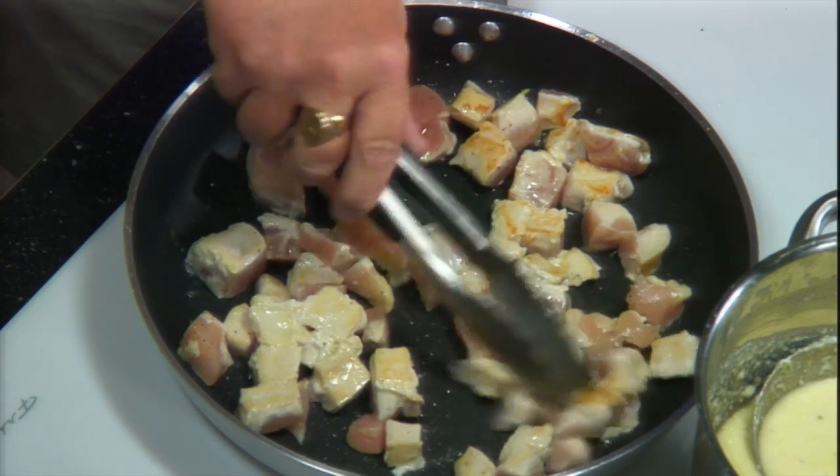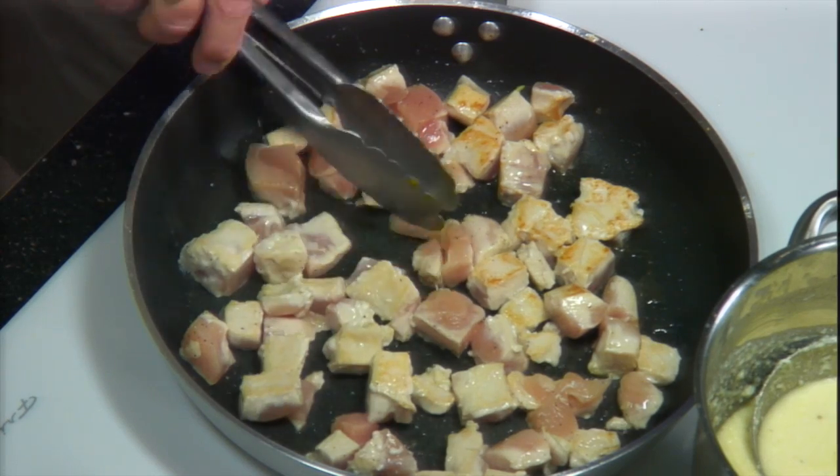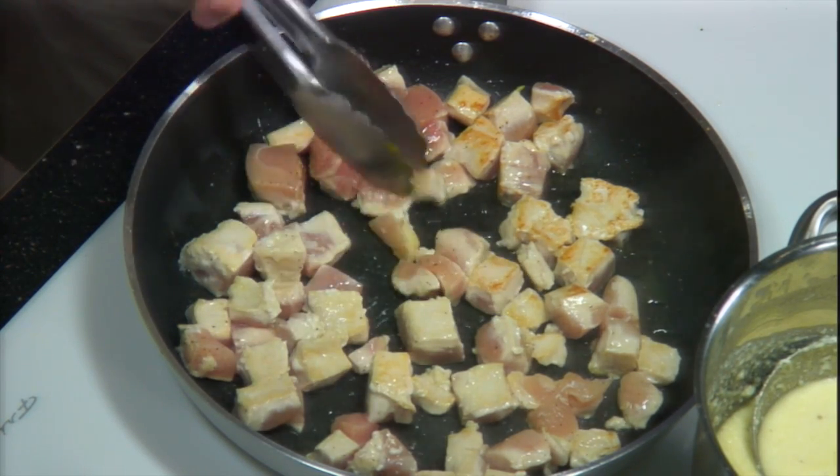When do we put the tomatoes in? At the same time, because it's a soft vegetable and it's going to add acid and other flavors to it. Then we'll add the pasta, give it a toss, and we're good to go. That's great that we can substitute the vegetables. I actually love asparagus, but we're going to use the green beans today. The original recipe calls for asparagus — it all depends on what you like.